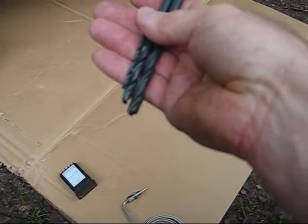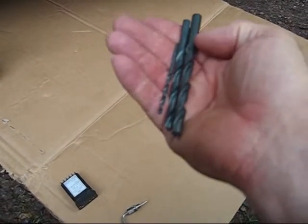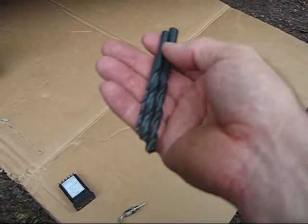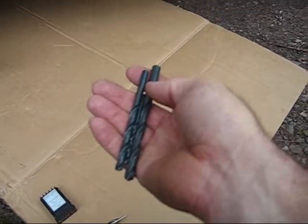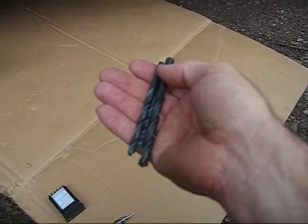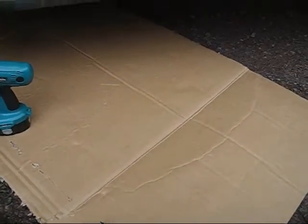Now that 21/64ths is actually a little bit too small for this. According to the directions, I need a size Q numbered drill, or a 0.332. This is about 0.327, so it's about 5,000ths undersized. But if the hole's a little bit sloppy, it'll probably work. I'm going to get underneath the truck and show you where to drill.